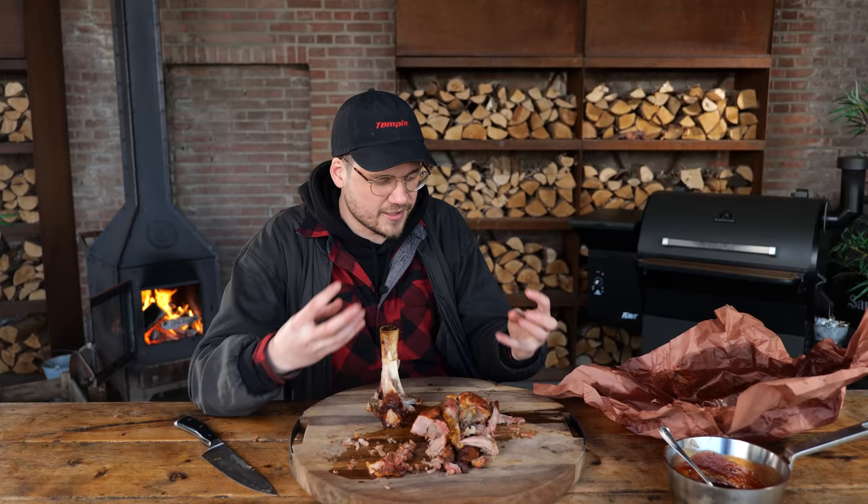It just makes me really happy and you gotta try this. I'm going to get another piece and dip it in. This is the best sauce.